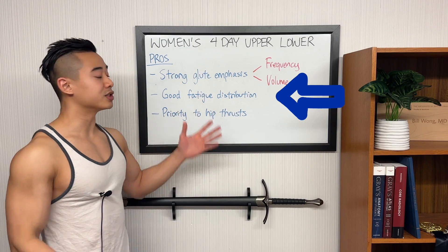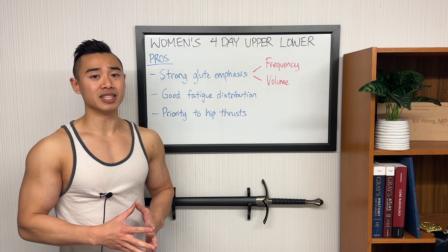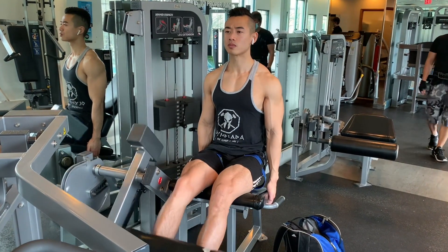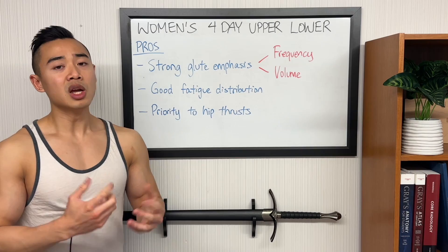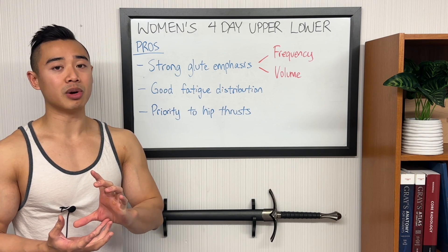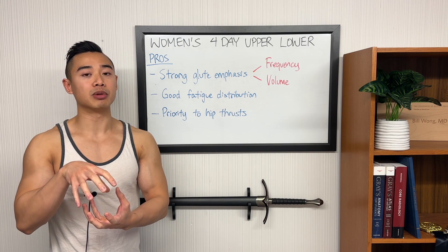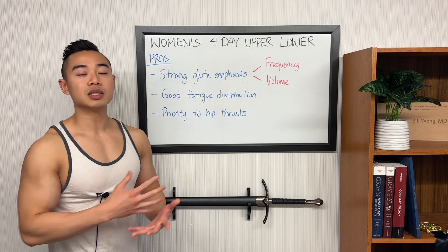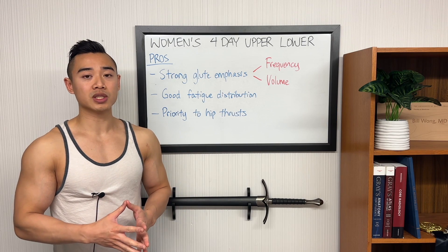This modified upper-lower split has good fatigue distribution. The fatigue distribution is even better with the modification of taking hip thrusts off of lower body day onto upper body day, because typically your lower body days are going to be significantly more difficult. The upper-lower split is particularly well designed for favoring the lower body. When you split your body into upper and lower body days, the lower body day is naturally favored because there are more muscle groups to train in the upper body. Since we're favoring the lower body anyway, this leans naturally into the upper-lower split.